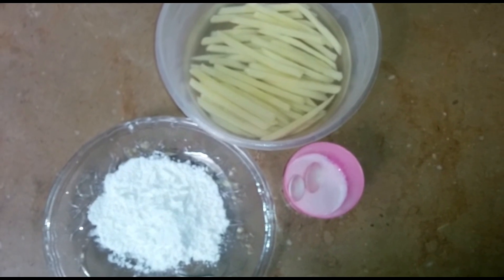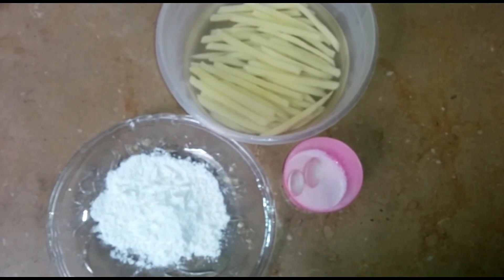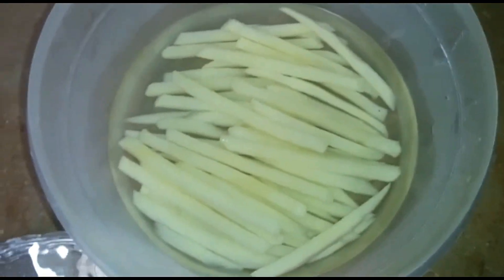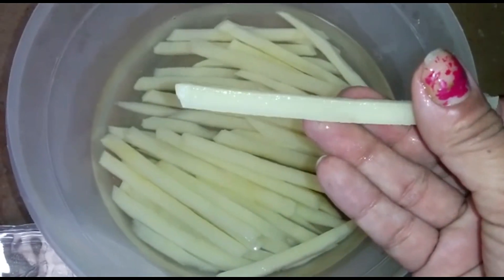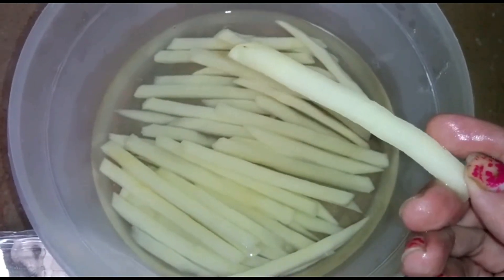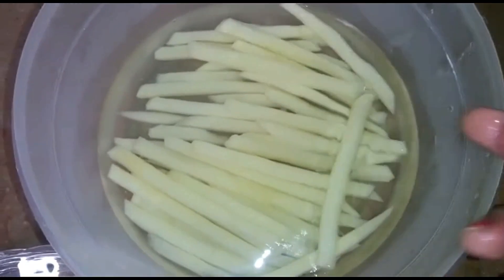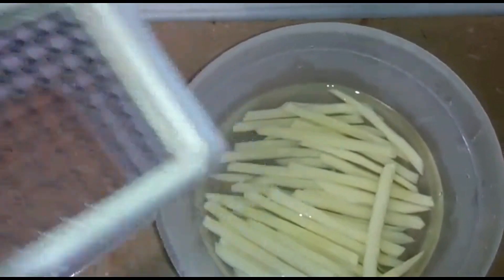Now we will start our recipe. We have cut the potatoes. You can cut them by hand, or there are many machines in the market — I have cut them using this machine.